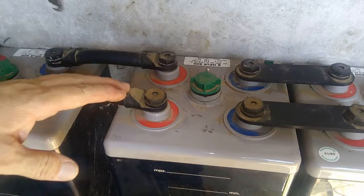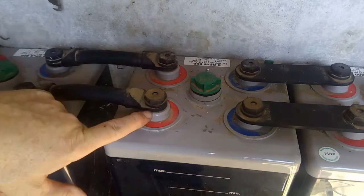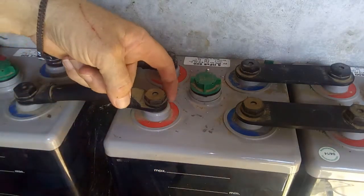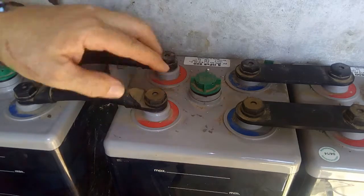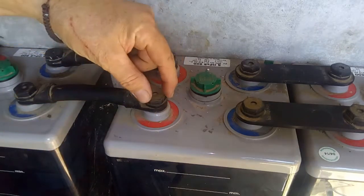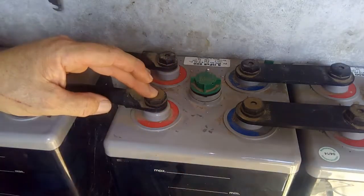The first thing we need to have a look at is the terminals of the battery. It should be like this — nice and clean. If you have some white deposit around, you know you're having a problem. In that case, you will need to remove the screw and put some grease, then clean it nicely and place it back.